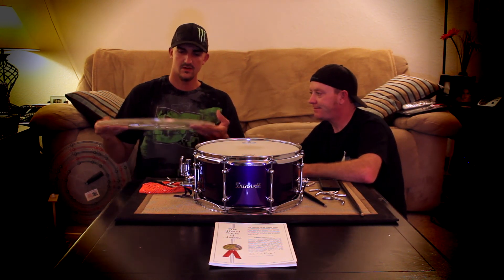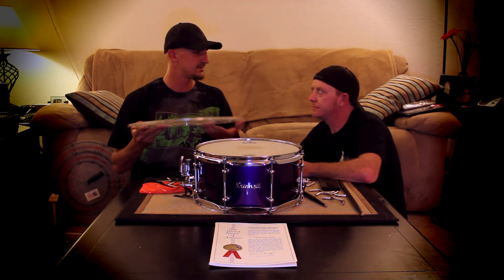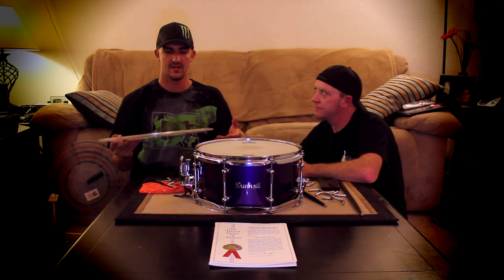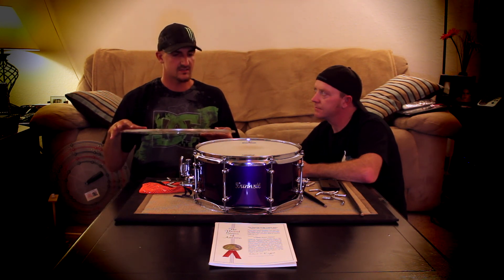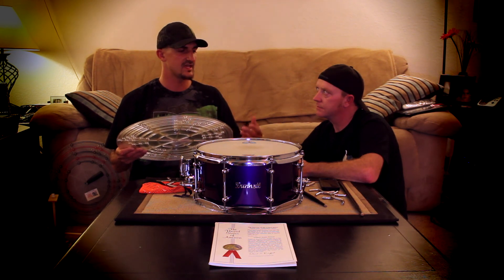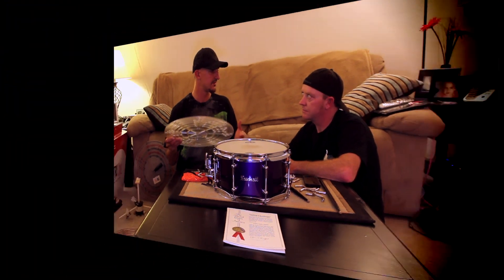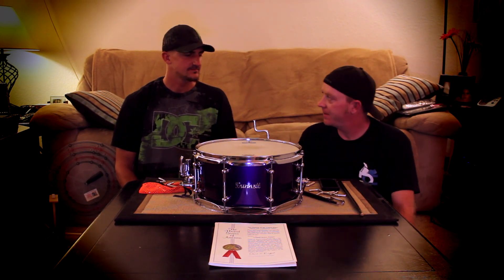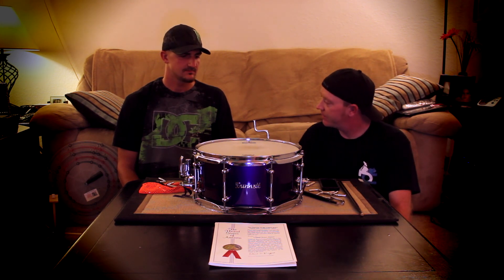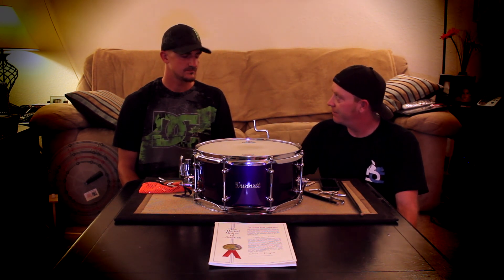We went to Summer NAMM to test it out and see what people thought in public. We tested in smaller markets and stores with drummers, and consistently the feedback was great and they liked it. So we wanted to take it to the next step and get a further evaluation and a bigger market impression on it.